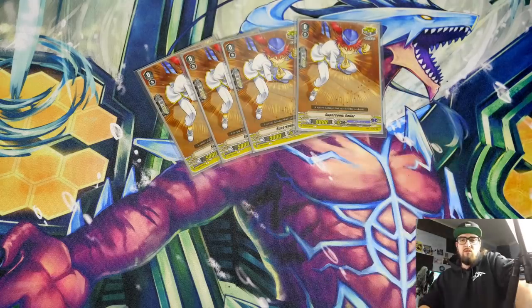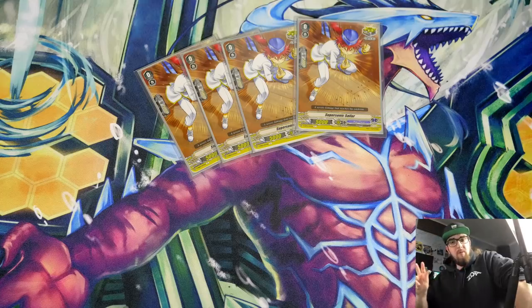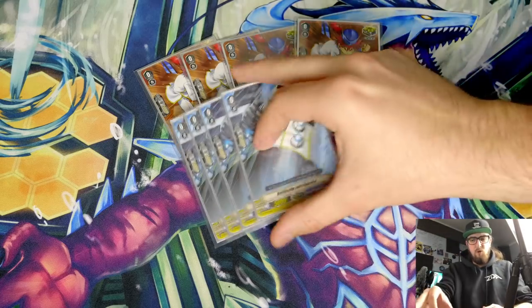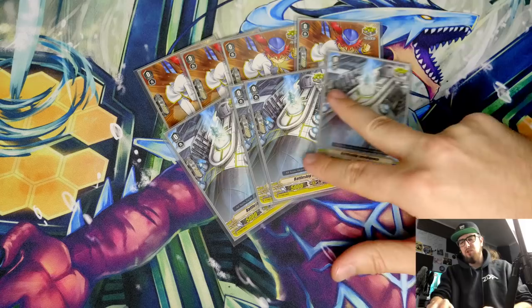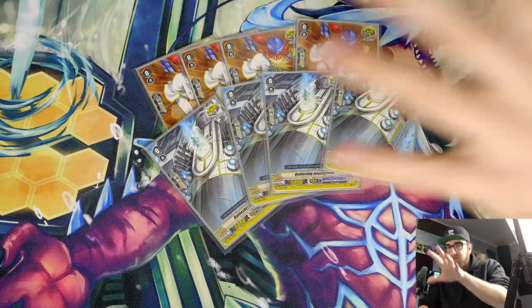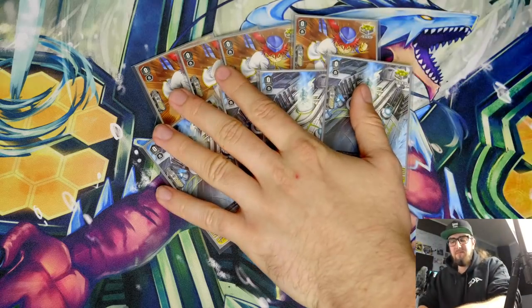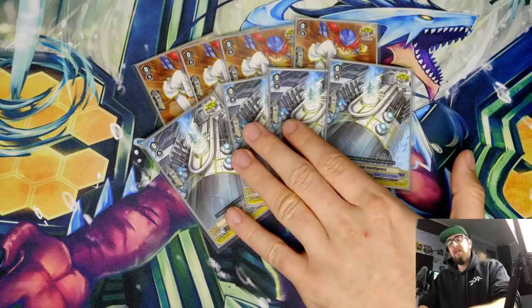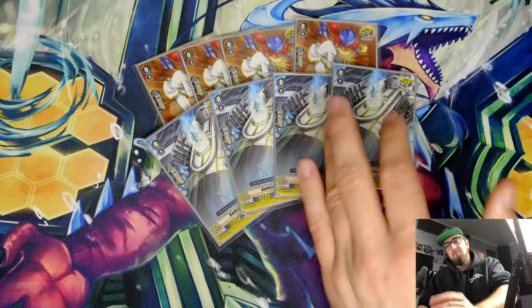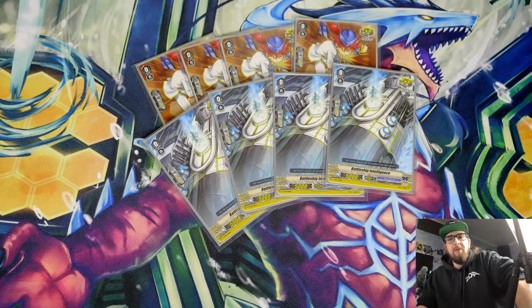We have four Supersonic Sailors — the new one. Some people may be going crazy: why no fronts? Well, no fronts are coming whatsoever. We are playing eight crits — eight of the new crits. Fronts are awesome, yeah, but what's even more awesome is your opponent catching on and going 'no guard' on your vanguard because they know you only play fronts, and so none of your swings matter. In the early game, you go with your grade two, check a trigger, front — it does absolutely nothing. This deck can't rush.